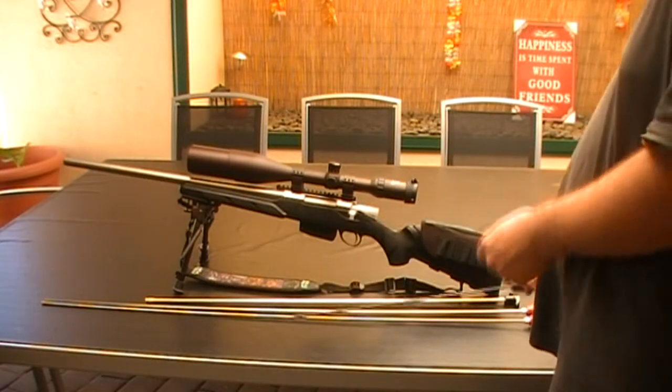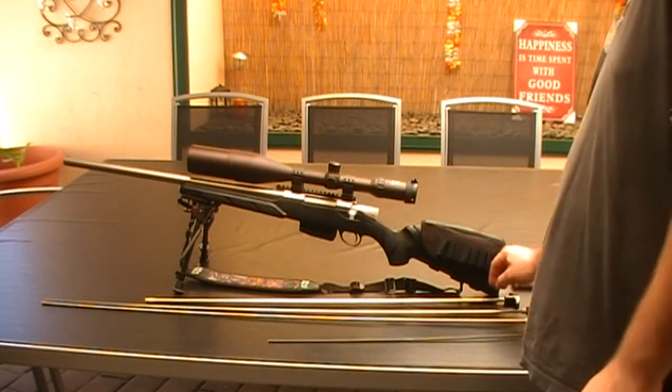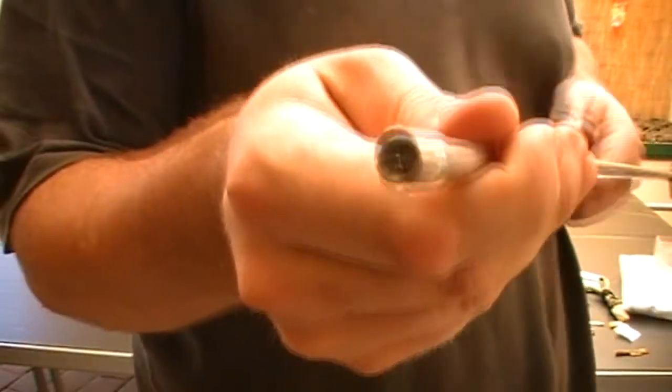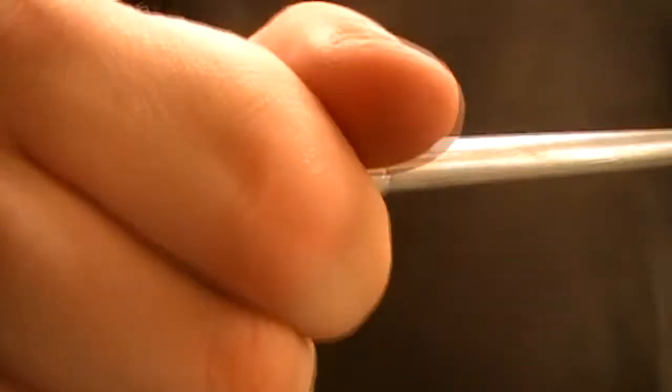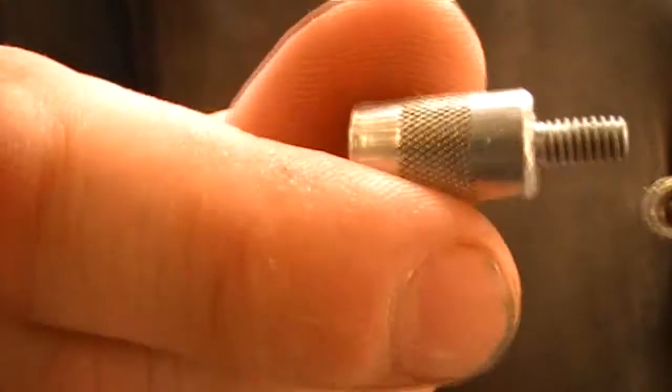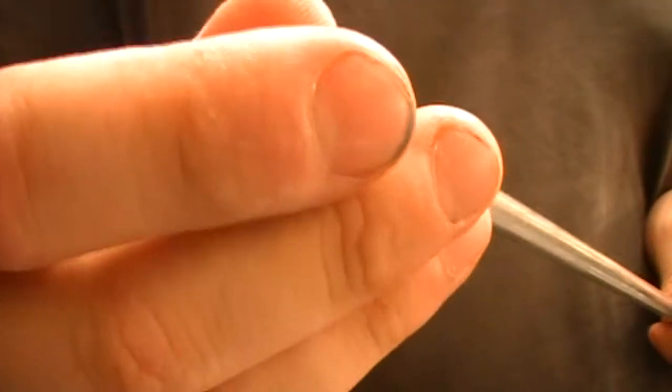I also have a 22 Clean-Ball and a 12 gauge Clean-Ball. As you can see, the 12 gauge is a bigger diameter — stainless steel — with this little adapter because the attachments are so big it needs an adapter for different size threads.